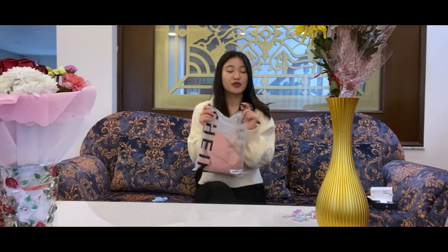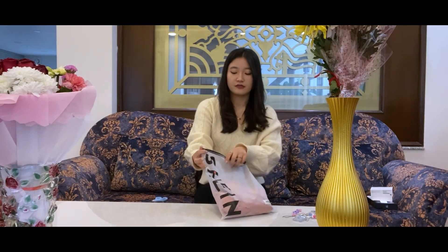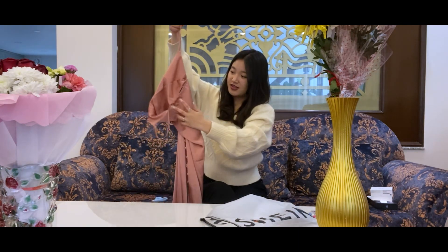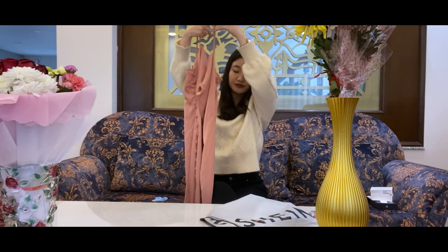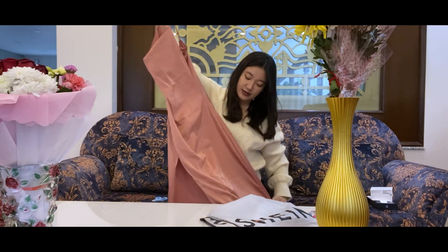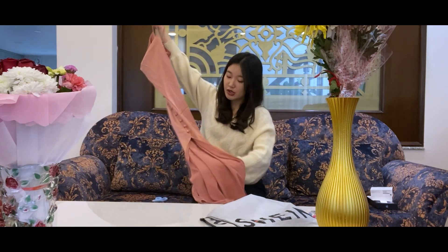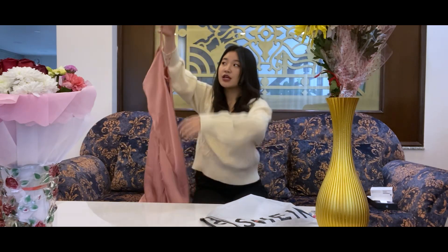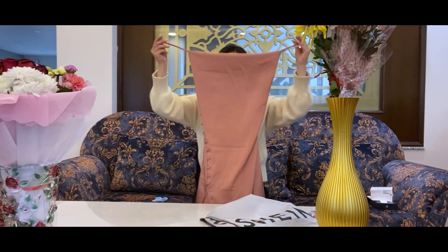Moving on with another gift, which is also from Shein. This is a very pretty silk dress from Shein and I think it is in rose gold color. It also has a slit, and you can wear it with some slippers during summer and it's going to look amazing.